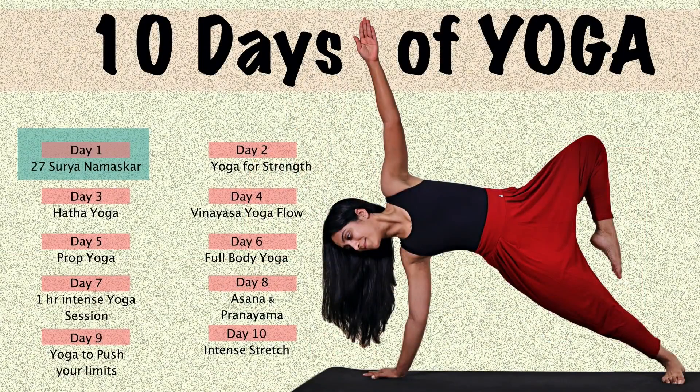After this 10 day yoga journey with me, you'll be transformed for sure. You'll find a different you — emotionally, mentally and physically, you'll be transformed. This time I have included vinyasa flow, prop yoga and other practices which will help you in pushing your limits.